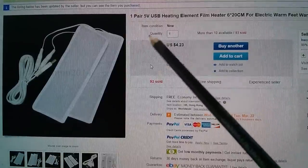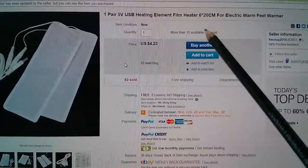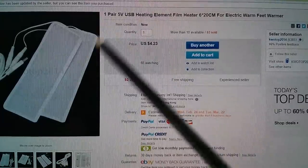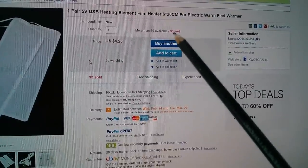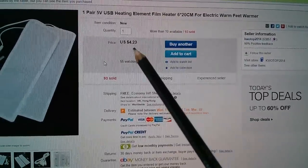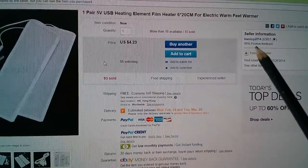This item is one pair of 5V USB heating element film heater, 6 by 20 centimetres — they're a bit bigger than that if you include the fabric — for electric warm feet warmer. Oh, I didn't think about warming my feet. They're just $4.23, free shipping, from Quotop 2014.